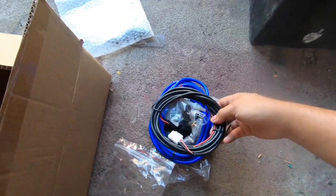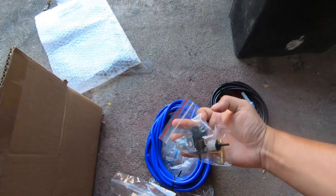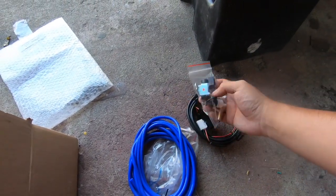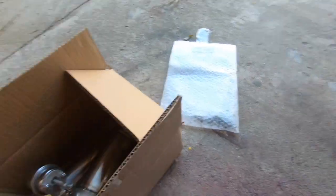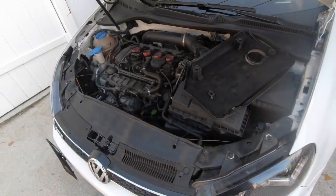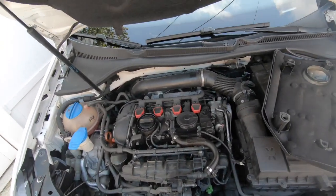Here are some of the things you're gonna get in the kit: the switch, the harness, the pressure valve — you need to plug this in, I'll show you where — some hose, and then the actual piece itself. Now come in by the motor, there are a few things you can do.